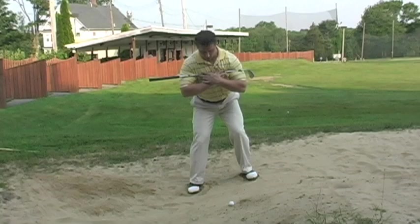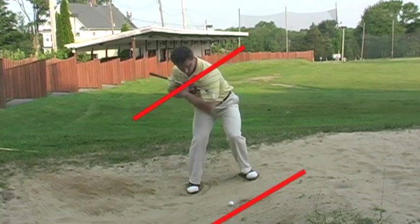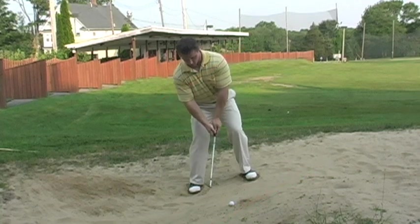When hitting a bunker shot on an incline, the same principles apply. The only variable is the degree of incline. In order to be successful on an incline, we must mimic the incline angle with our own shoulders. Balance is crucial. Concentrate on hitting a layer of sand to the hole with the ball.